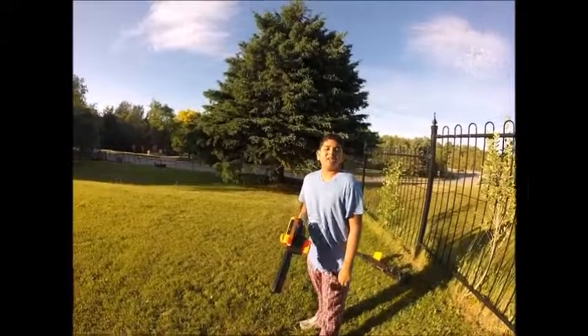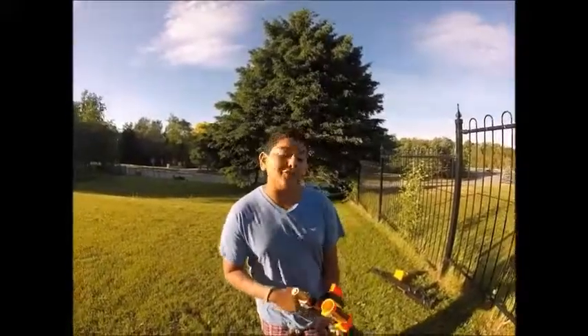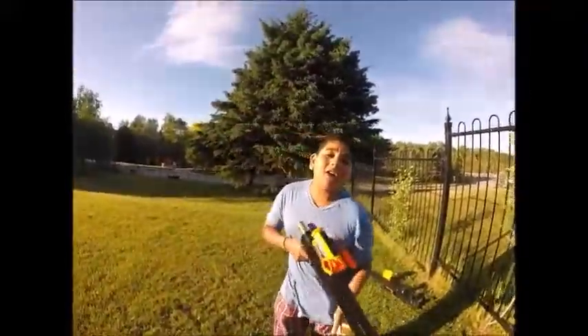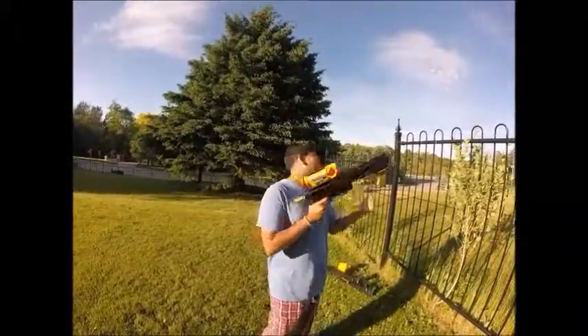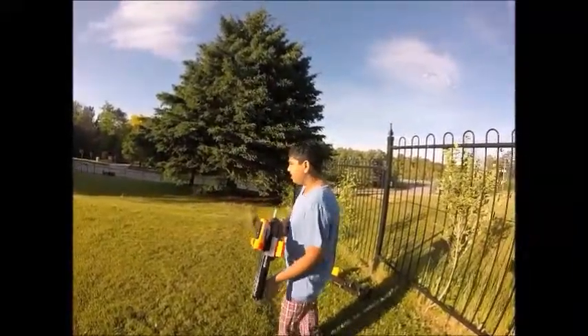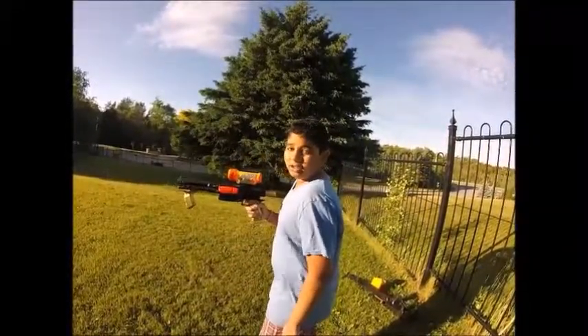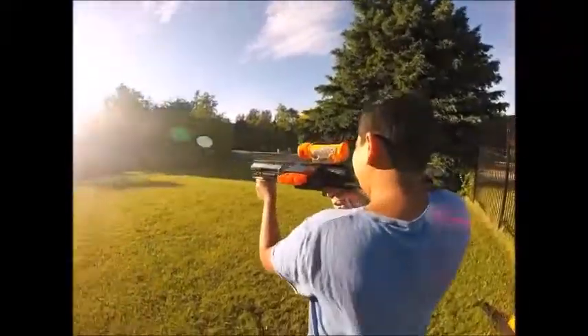Now we're going to take a firing test. Due to technical difficulties — my Centurion's broken — we are not going to be able to fire the Mega Darts. But that does mean I get to show you how to fix my Centurion in a later video. Right now we're just going to fire two N-Strike Elite darts and then two old N-Strike darts, and we'll take a few shots.